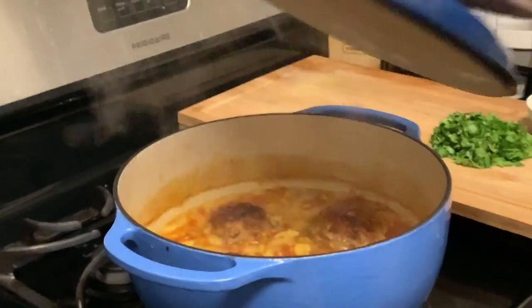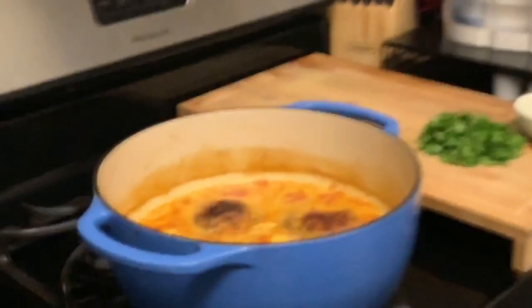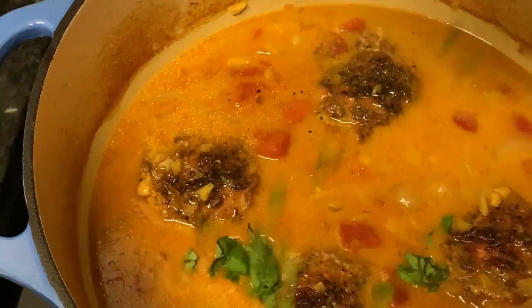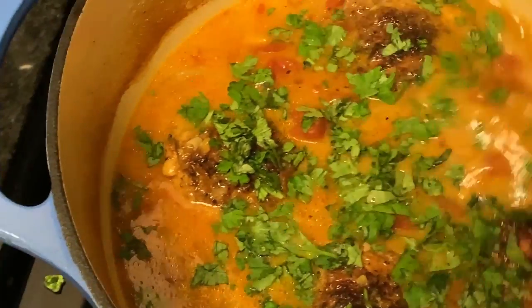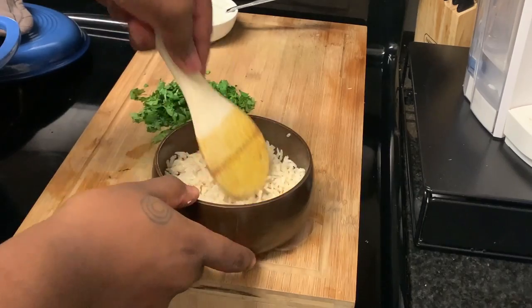First of all, your house is going to smell amazing. Oh, look at that — oh my God, it's so good. I just want to dive in and swim around and lay on those chicken thighs. It's amazing. I'm going to top it with some cilantro. I've got to get this in a bowl, so I'm going to transfer this to a bowl. At the bottom of the bowl, I have coconut rice.